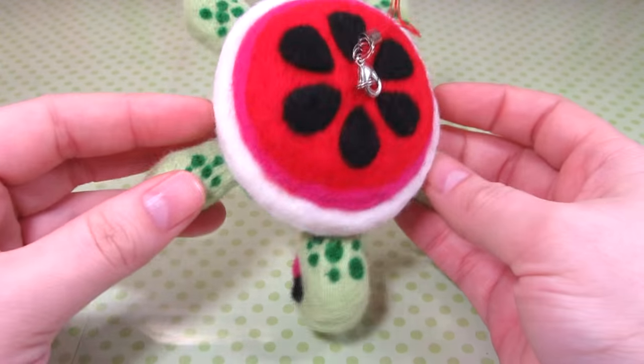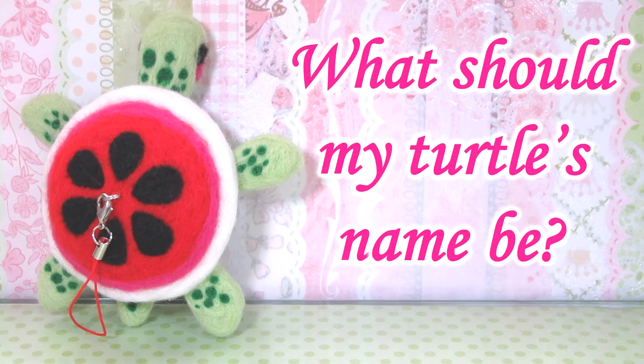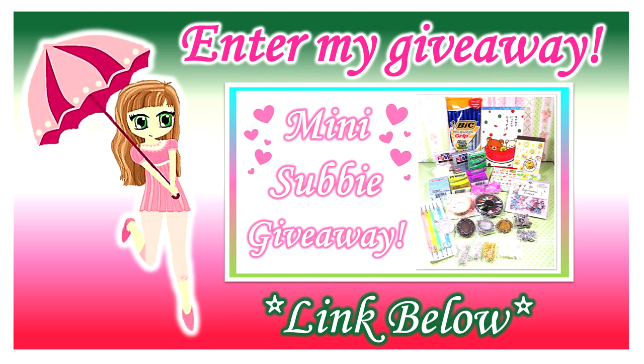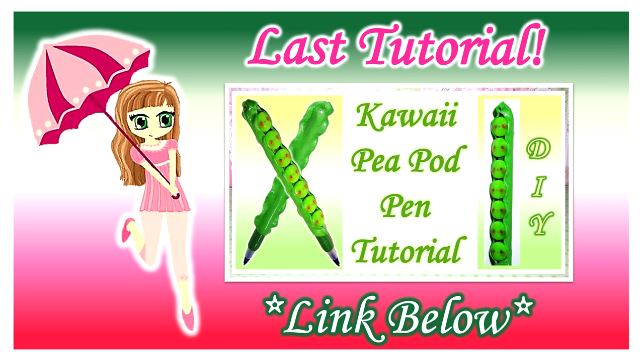All my watermelon turtle needs is a fun and clever name. For two additional entries into my giveaway make sure you enter it on the original video and answer this question: what should my turtle's name be? Let me know in the comments. Thank you all so much for watching my second needle felting tutorial. If you enjoyed it please give it a thumbs up, follow me on social media — all my accounts are listed on the screen — and please subscribe to my channel for more crafty goodness. More information and the link to my giveaway can be found in the description box below.